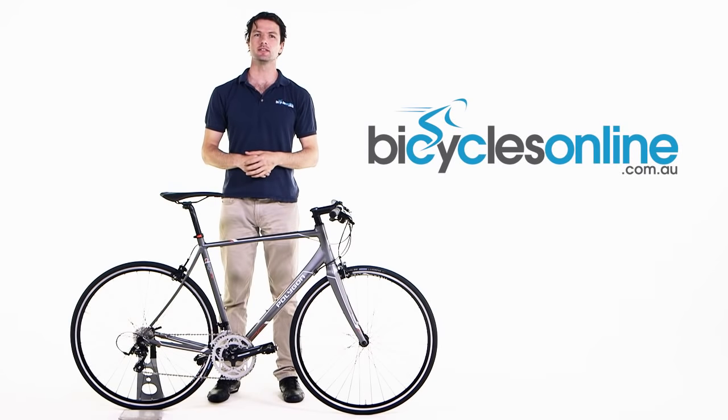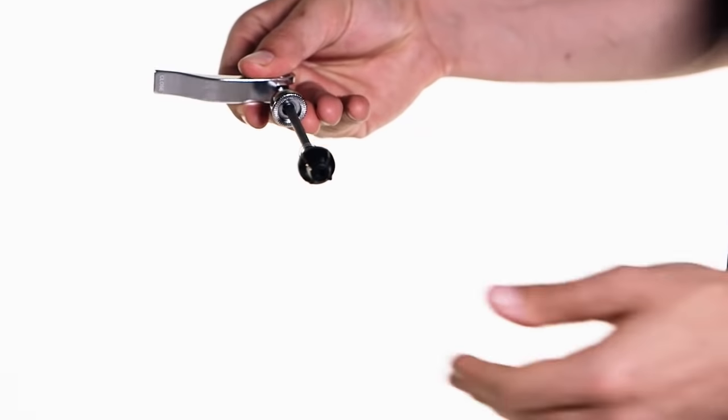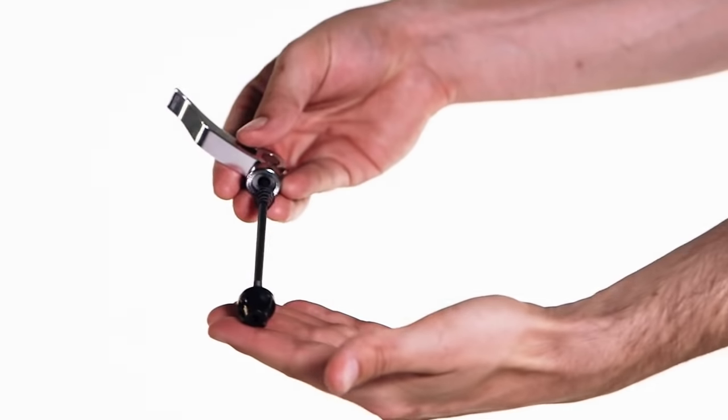This is how to install the quick release on your bike. First, remove the plastic fork protector. The skewer will come in the box, and it will contain the skewer, nut, and two springs.